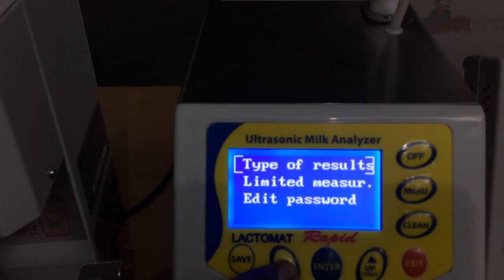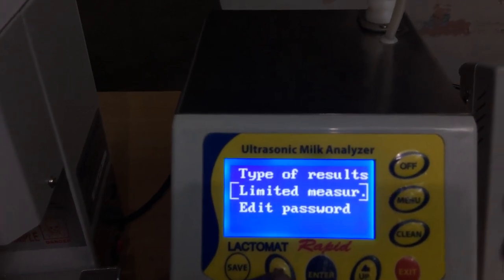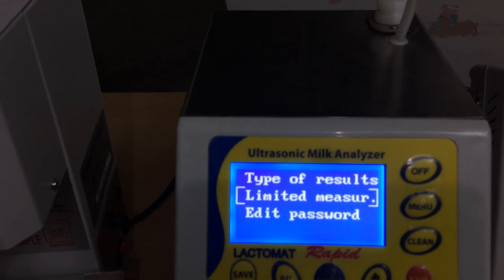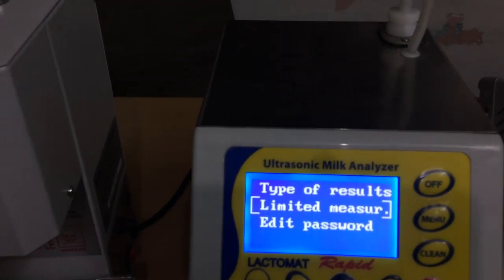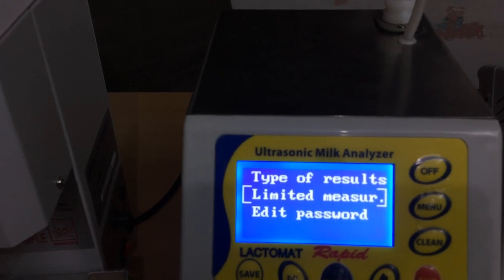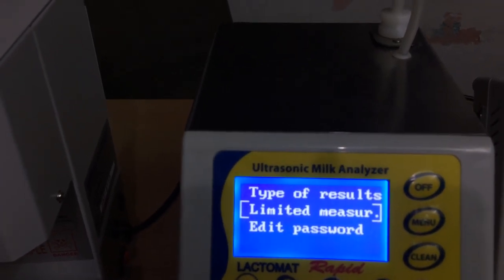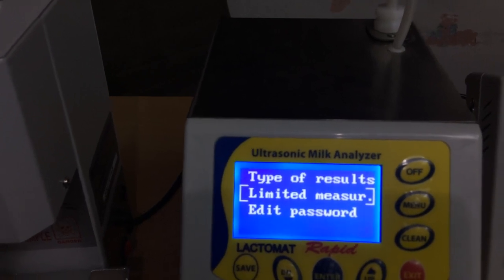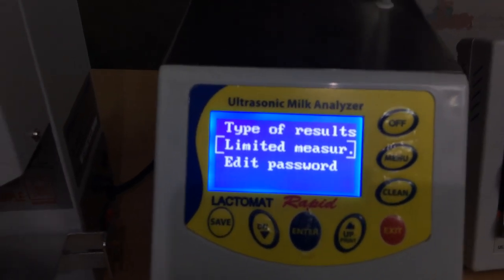Limited measure — in case you want to only measure 50 samples in a day, you can fix that. This can be helpful to avoid malpractice from the center operator. The third option is edit password, where you can change the password. Exit.